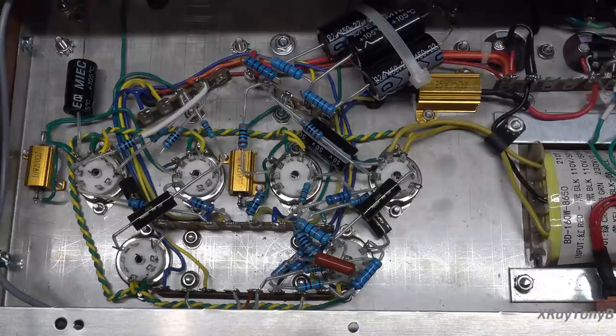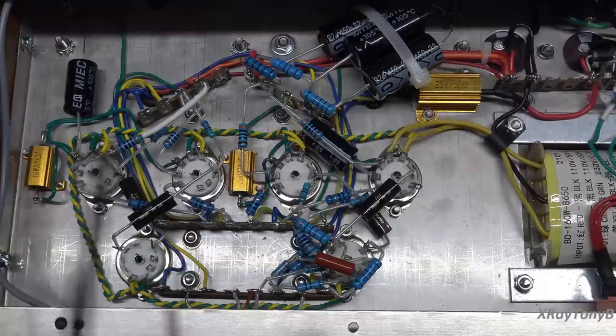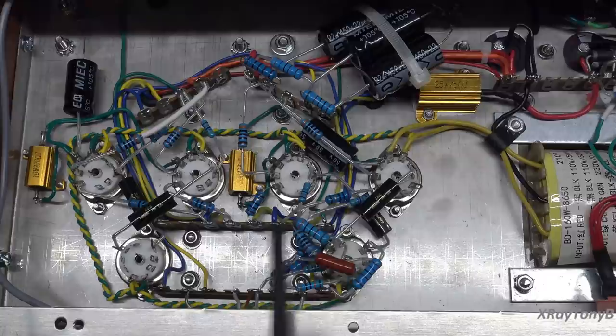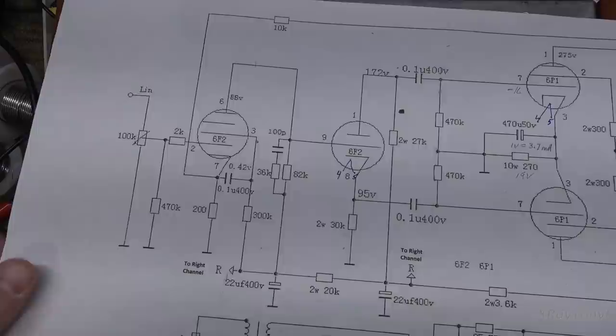Hello everybody and welcome back. As you can see I've been a little bit busy here. I've been working on the preamp and phase inverter section. You have to build these two together to test them, and the reason for that is because the phase inverter section derives its voltage from the preamp section on the grid. In order to get the correct grid voltage you have to have the preamp section connected.